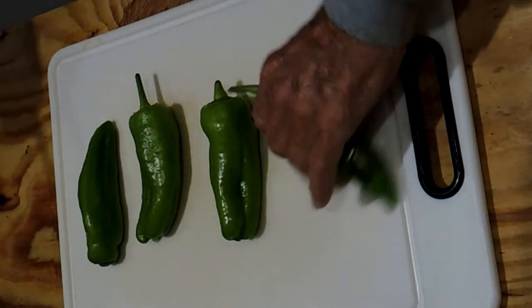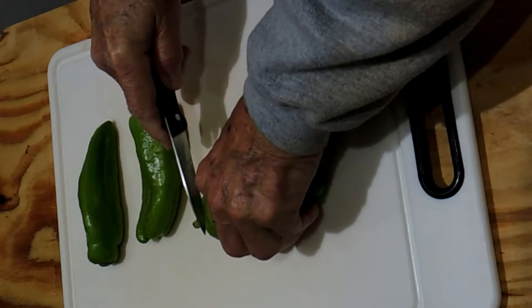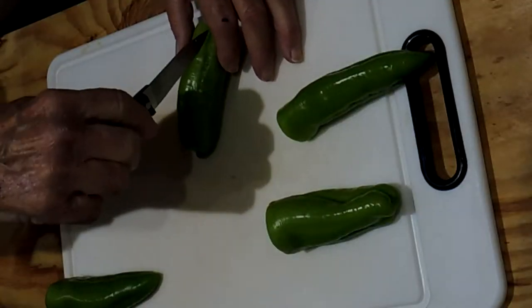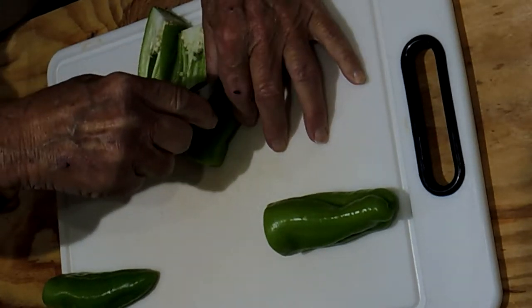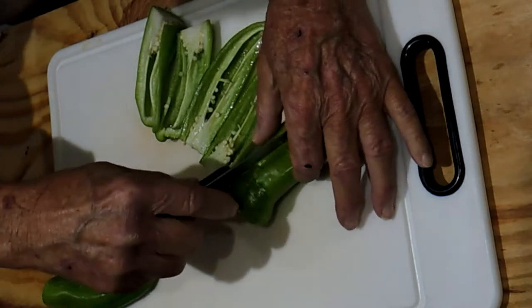We have four peppers here that will make eight snacks. The first thing we want to do is cut the stem ends off of these peppers. We want to cut the peppers in half lengthwise, trying to keep each half approximately the same size. When we're done, we should have eight halves that will cook evenly.